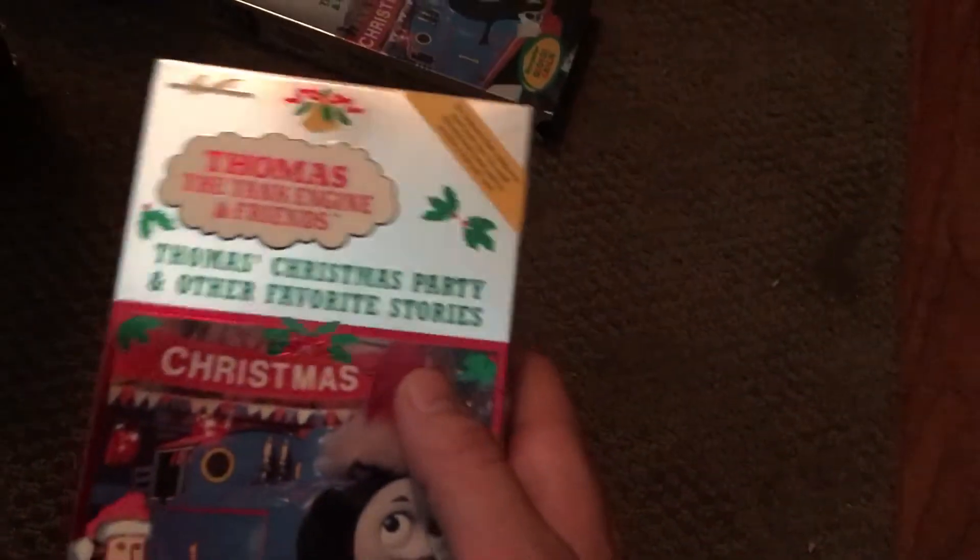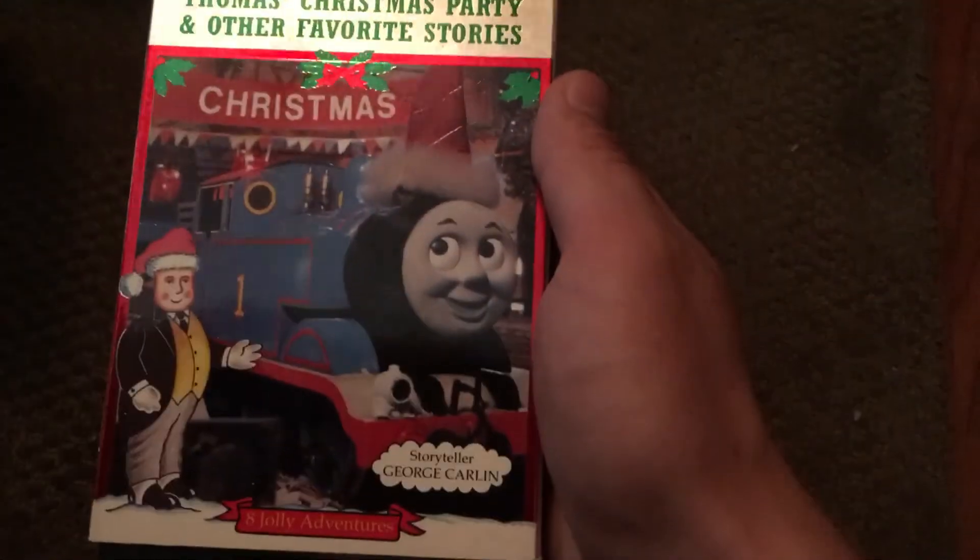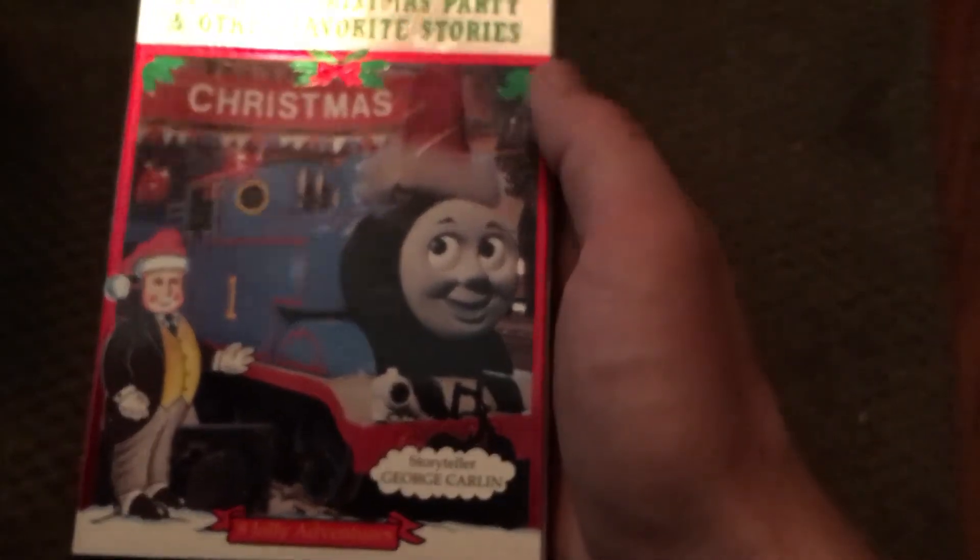And then the last Strand Home Video Thomas tape: 'Thomas's Christmas Party and Other Favorite Stories,' with a cartoon Sir Topham Hatt right there — or as British and Australian fans call him, the Fat Controller. Here's the spine, and Thomas has a Christmas hat. I love this version of the case because it has decorations on it, which is really nice.